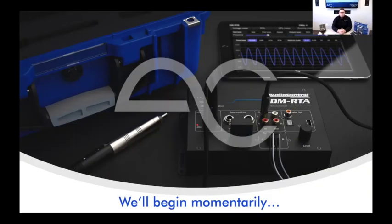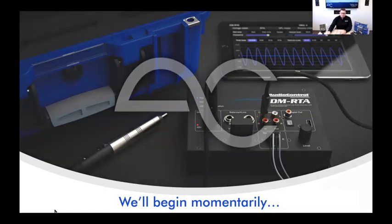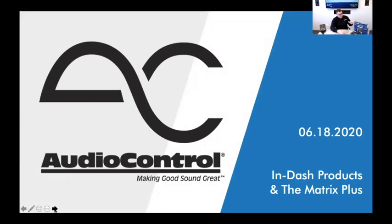Today's topic covers some cool legacy products — stuff that's been around for a while but is sometimes underutilized or forgotten about by retailers, industry members, and consumers. We're going to talk about the 3.2, which is our in-dash EQ, the Epicenter In-Dash (also called the Epic 160), and the Matrix and Matrix Plus — three main things we'll cover today.